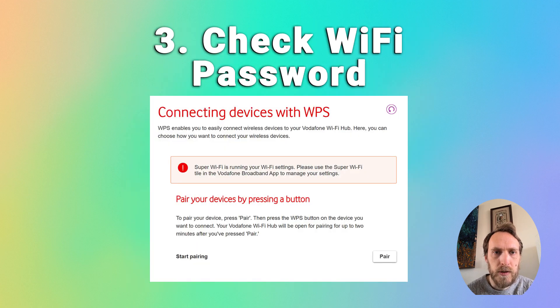For step three, you should also make sure that your Wi-Fi password is correct. If you used WPS to connect to your TV, try reconnecting but entering your password manually this time.